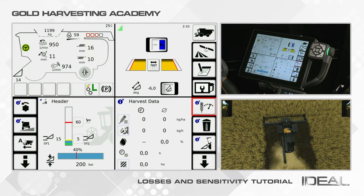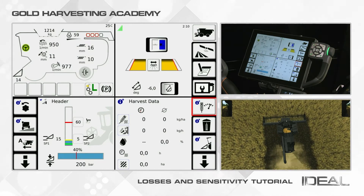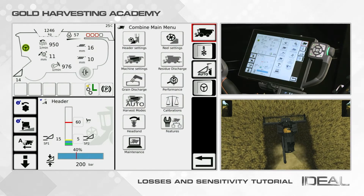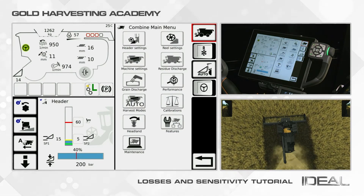To do that, from the home screen, click on the icon with the combine on the top right corner of the screen. Then, from the combine main menu, select the performance icon.